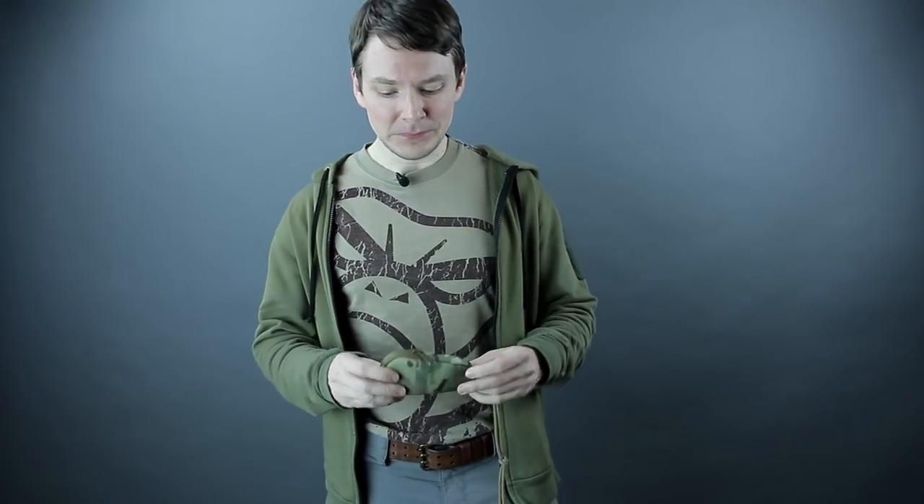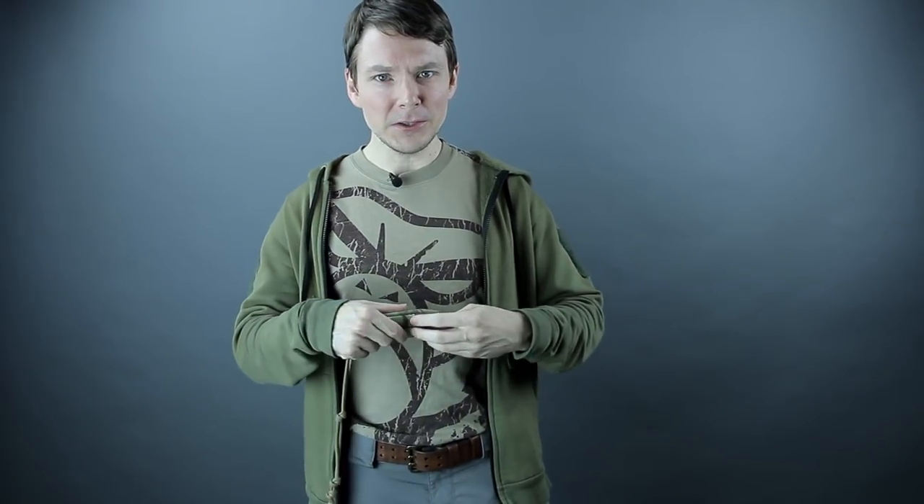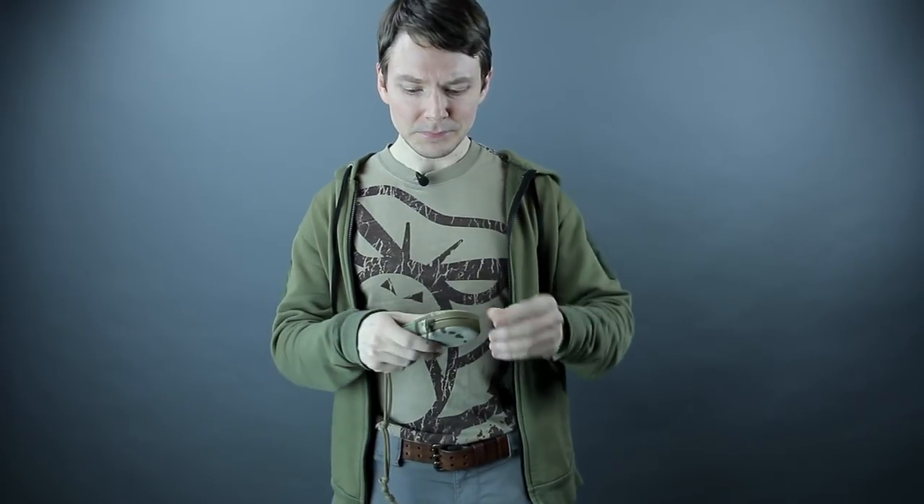So I got to thinking maybe there's some actual good use this type of product could go for. We did our own take on it using high quality materials such as Cordura and YKK zippers. We made it a little longer so you can fit more EDC type tools, not just keys - generally more room for versatility. We also added padding to the sides so you get a really nice smooth zipper action compared to previous versions.